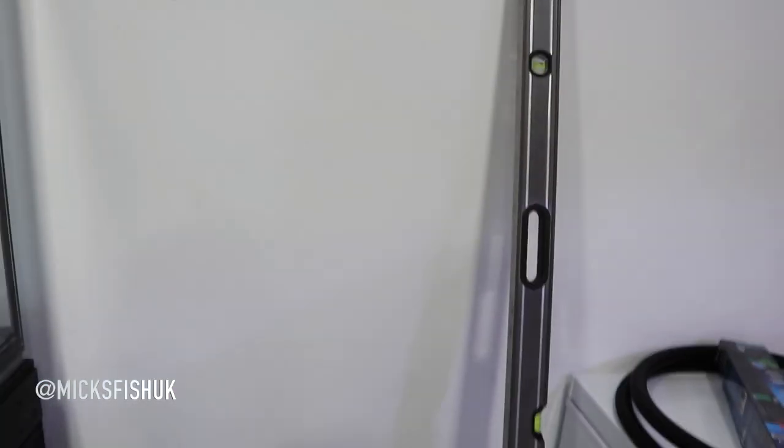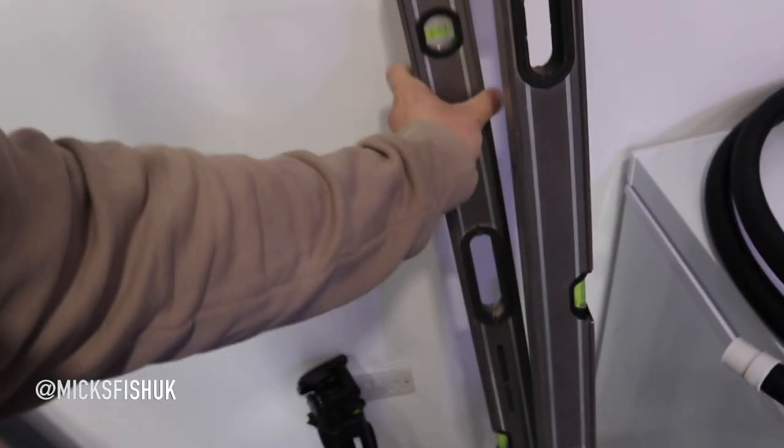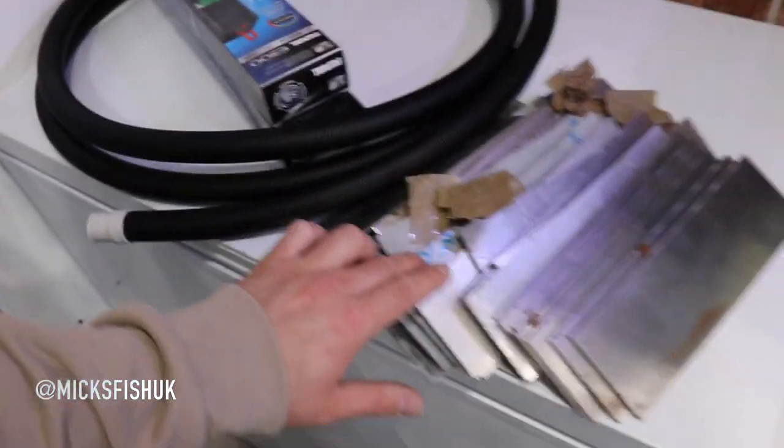Obviously you're going to need to get yourself a level. I've got a six foot level here — this is what I level doors with at work. I've got a two foot level and a four foot level as well, I probably won't use this one but I've got it off the van anyway. So I've got my Stanley Fatmax ones.